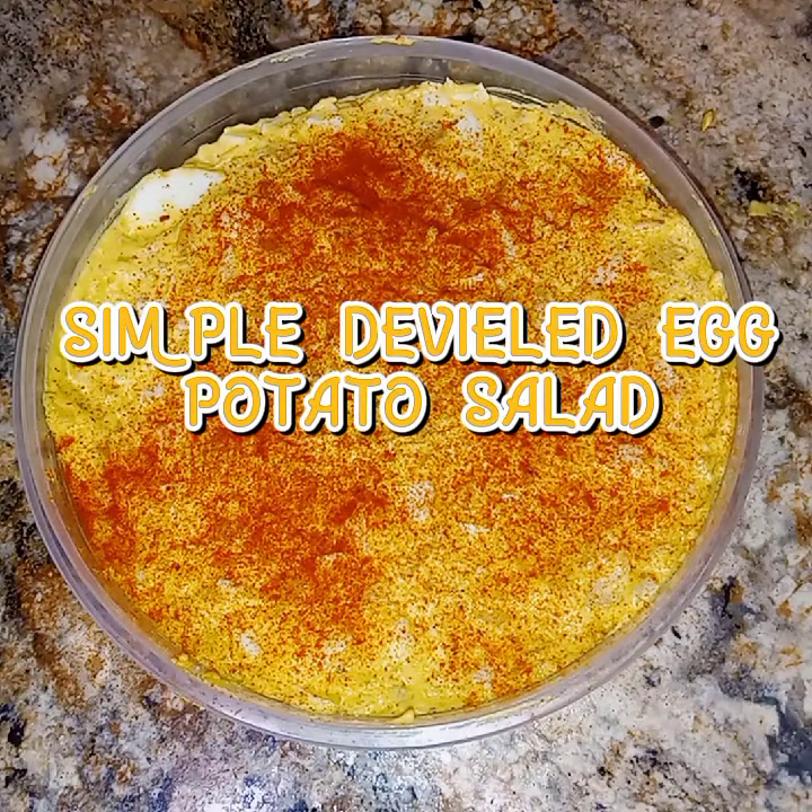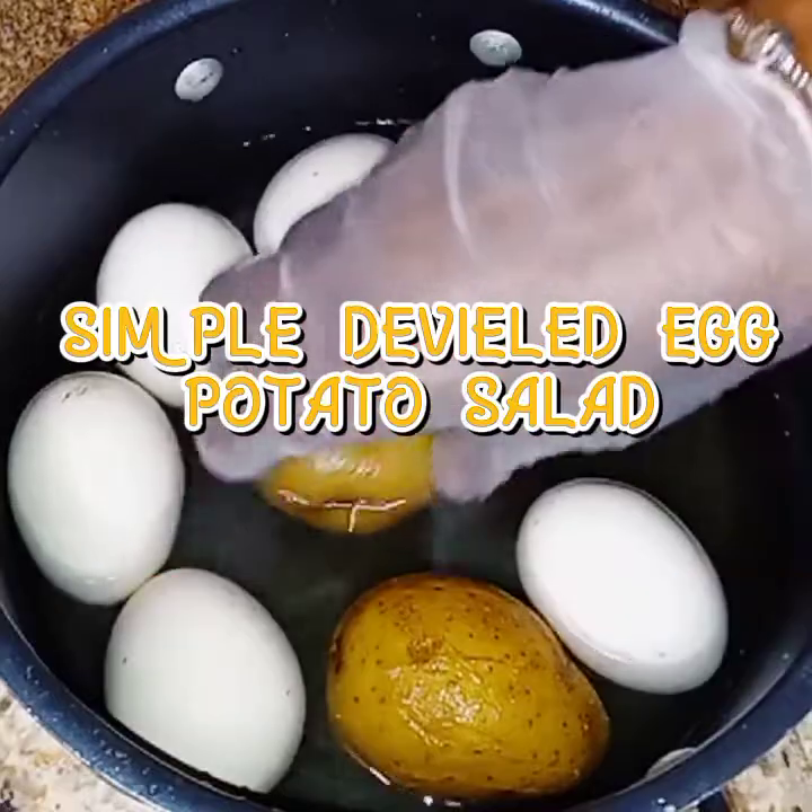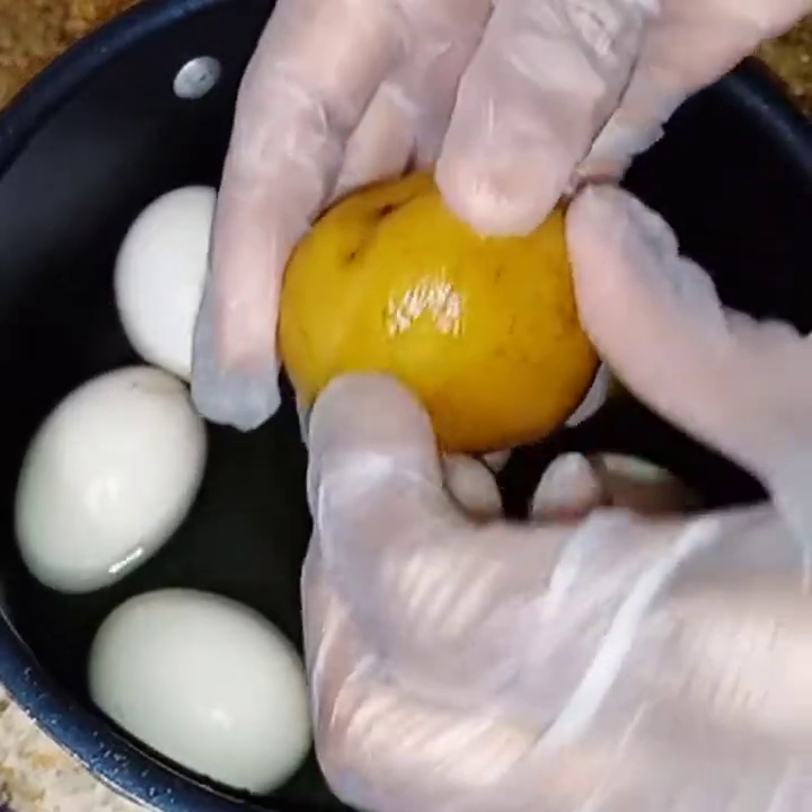Welcome or welcome back to Rozzy Dozzy's life. Today will be simple deviled egg potato salad.